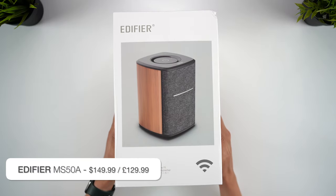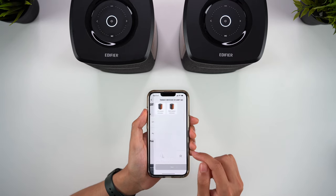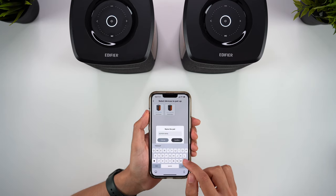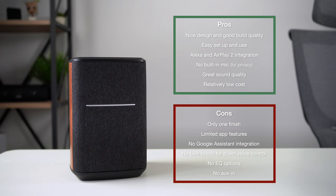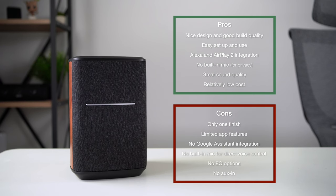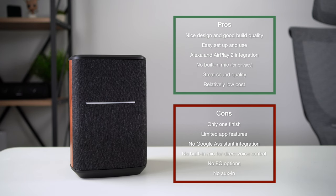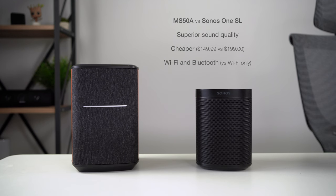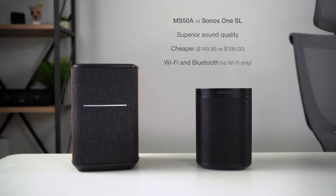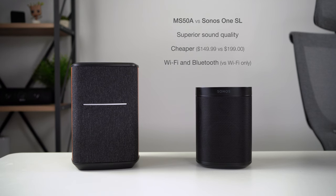If you're looking to add a WiFi speaker to your home, the Edifier MS50A could make a great choice, especially if you have an Apple device and can benefit from AirPlay 2 support. The setup process is quick and simple, including when setting up two speakers in a stereo pair, and they look and sound great. These aren't perfect though — I would have liked to see an AUX-in option, Google Assistant integration, and at the very least a custom EQ in the app. Adding a microphone for direct voice commands could obviously be viewed as either a pro or a con; these speakers intentionally don't have one for privacy reasons, but you do have to trade direct voice activation for that. As for how these compare to Sonos — in particular the mic-less Sonos One SL — these aren't just a cheaper alternative but could be a better one. Edifier matches Sonos for build quality and design, but most importantly beats them for sound quality and having Bluetooth support. And when they also match AirPlay 2 and Alexa integration but at $50 less, this could be the deal breaker.